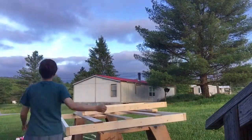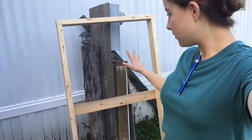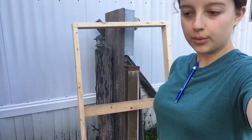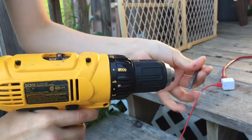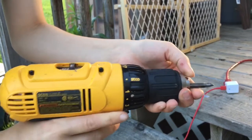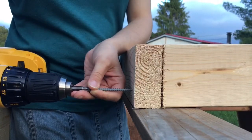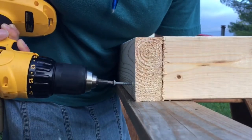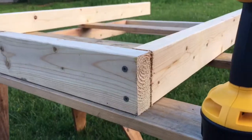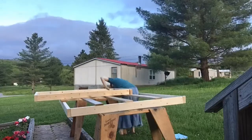The first one's done and we're going to start on the next one. I had to put an extra board between it just to brace it and make sure that it's all sturdy. So we're on to making the next one of these.